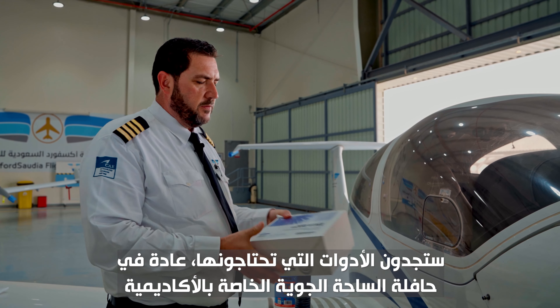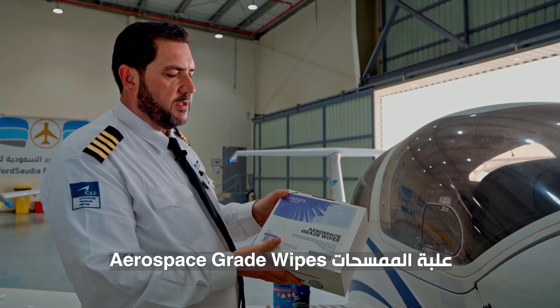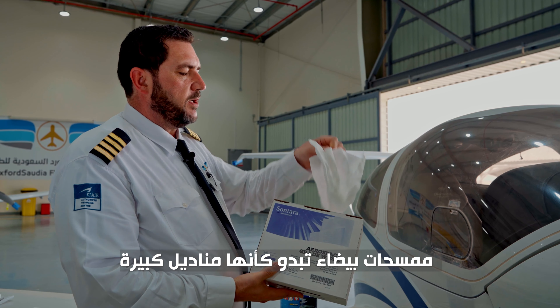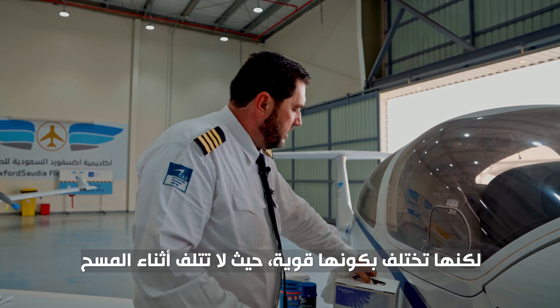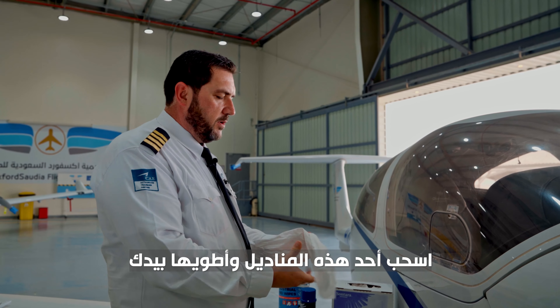First of all, what we need to get from the airside bus is the box of aerospace grade wipes. It's a white wipe — it looks like a big tissue. The difference is that it's very strong so it won't break. We're going to get one of these.